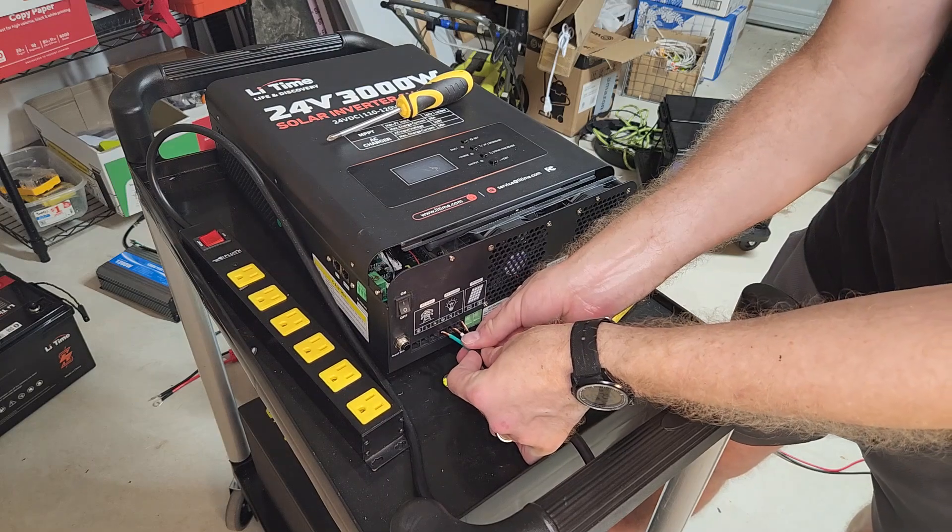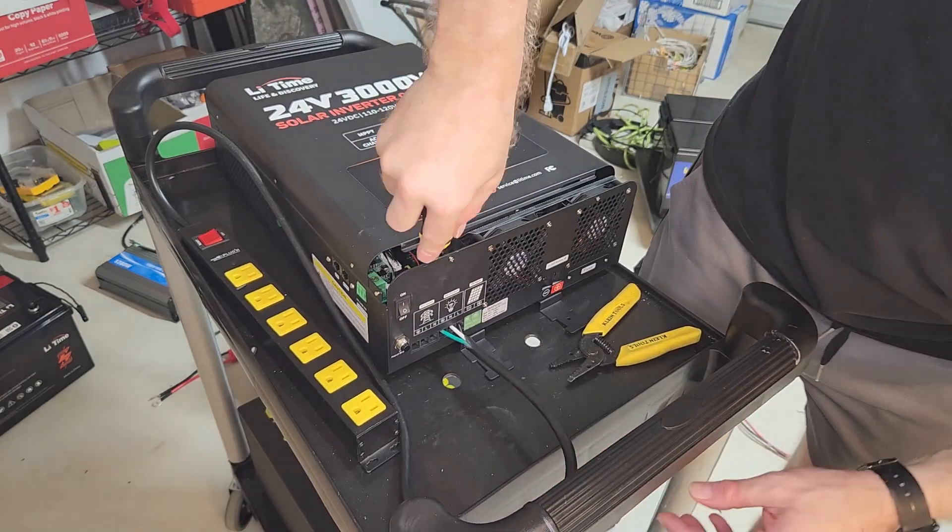Now that I've got everything wired in, I'm going to bolt the inverter down so it doesn't slide around, and I'll also bolt down the power strip.